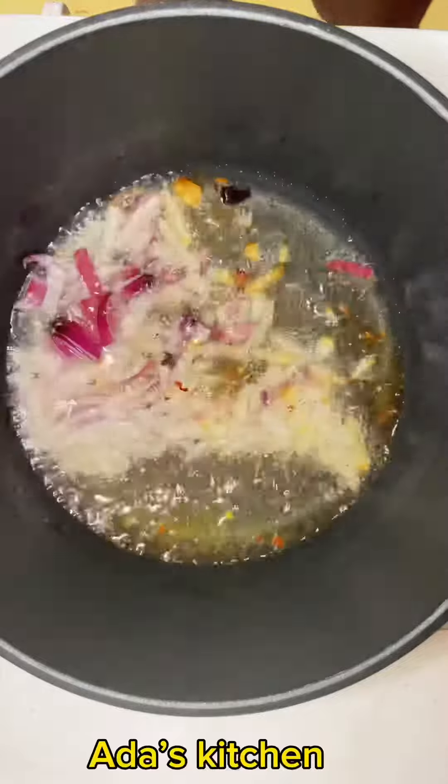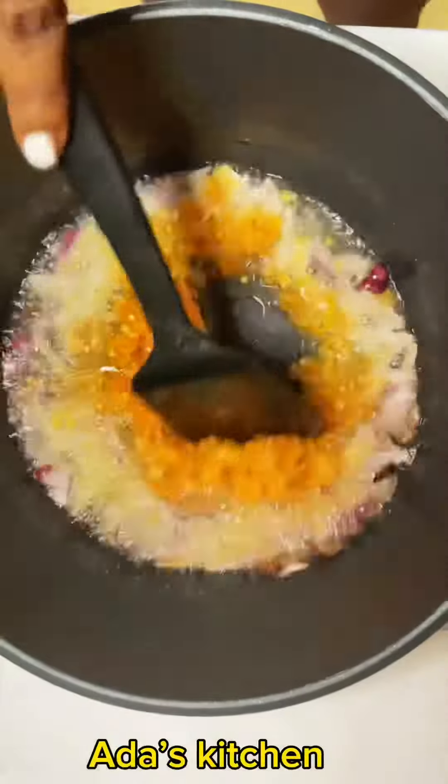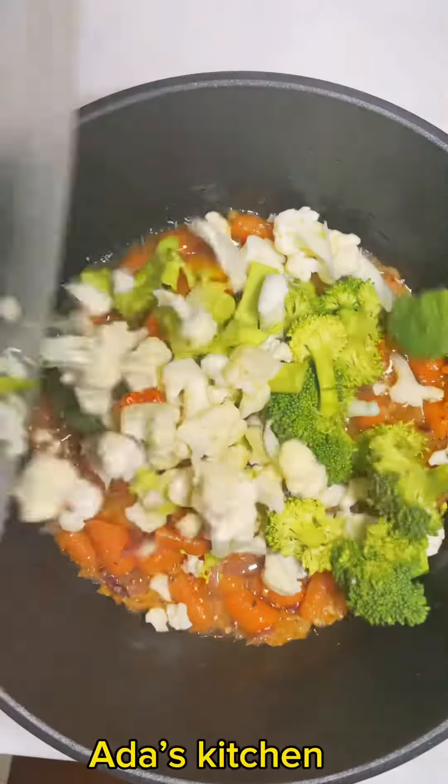I add basil leaves and give that a quick stir. Next, I'm going to add in my already blended yellow pepper. I'm also going to go ahead with the carrot at this point, and next I add in my cooked vegetables.